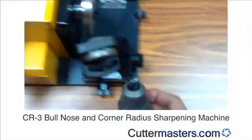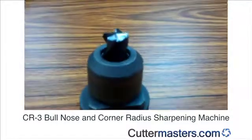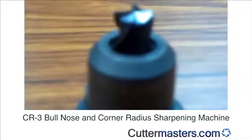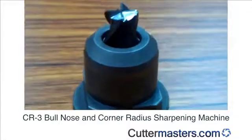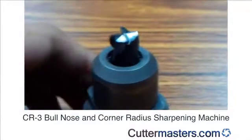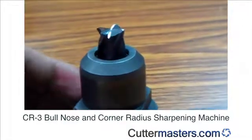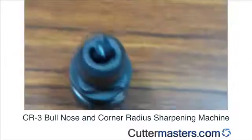Now we finish sharpening and we check the corner radius. Here we are — this is the result. We'll see you next time. That's it.